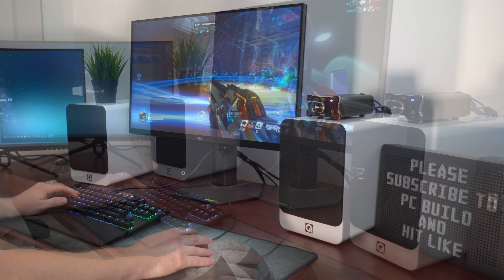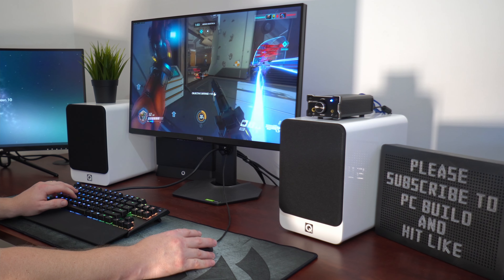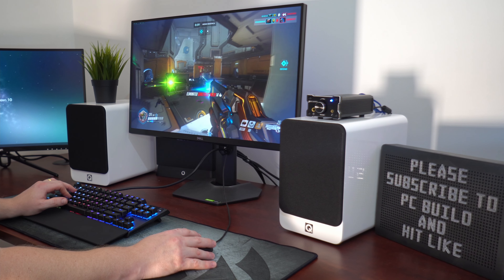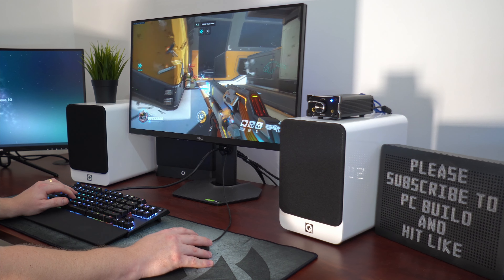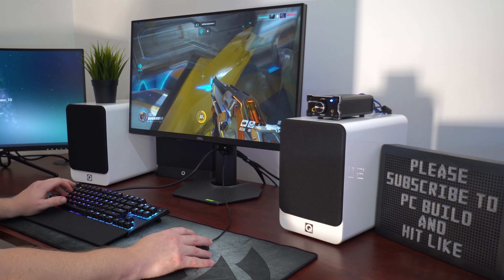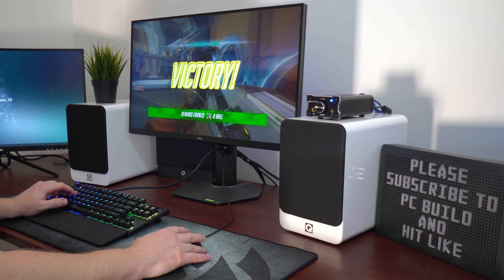If there would be one thing I could change about this mouse pad, I would have liked to see the total height extended even just by a few centimeters. My keyboard, which is a SteelSeries Apex 7 TKL, is fairly compact compared to many others on the market, and although mine fits well, larger sized keyboards might not fit as comfortably. Otherwise, this is a fantastic mouse pad and I highly recommend it.